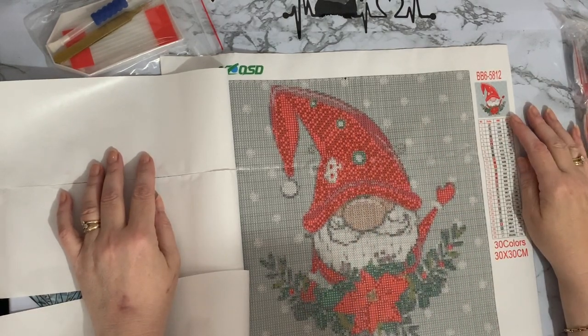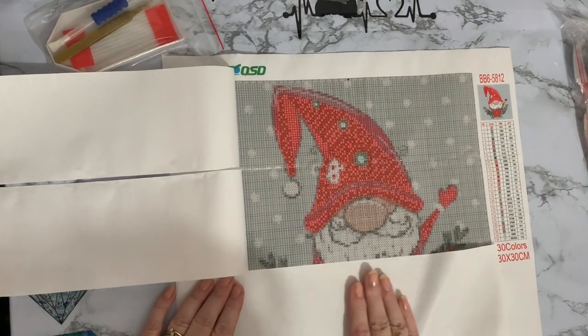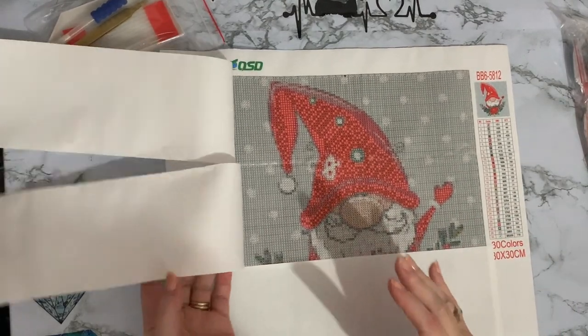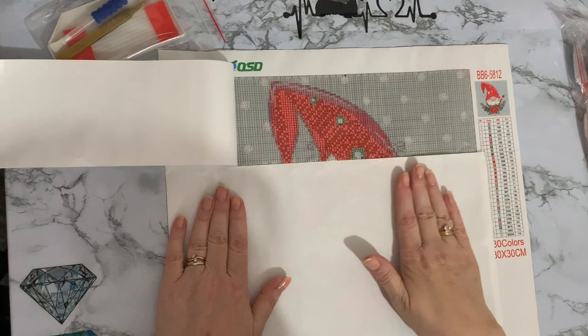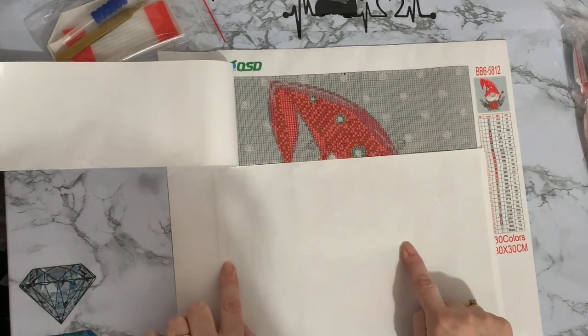I think he's quite cute. I don't know if I'll get all these done but I'm going to have a good go. I'm going to have to start doing my Christmas ones — I still haven't started my Santa Train yet. If you saw the unboxing of my big canvas, that was the Santa Train.